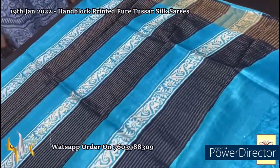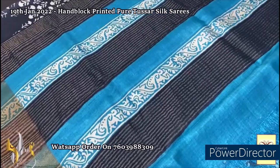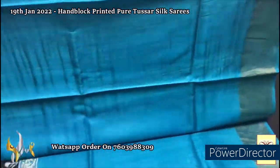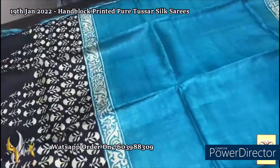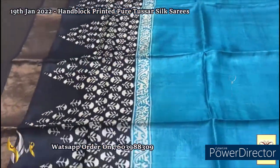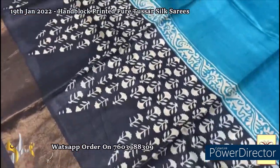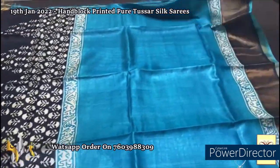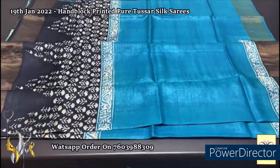Here we have a beautiful pallu with blue as well as black in the pallu with zari lines. The same blue for the blouse piece with one side black borders. The blue is almost a sky blue shade with prints in the lower half of the saree in black, very beautifully done in an inverted triangle pattern floral design. The saree is also in antique finish with black borders in both sides. Elegant saree, very different one.